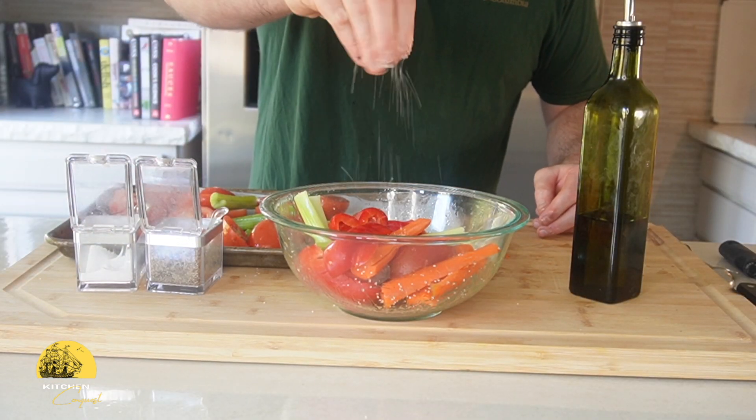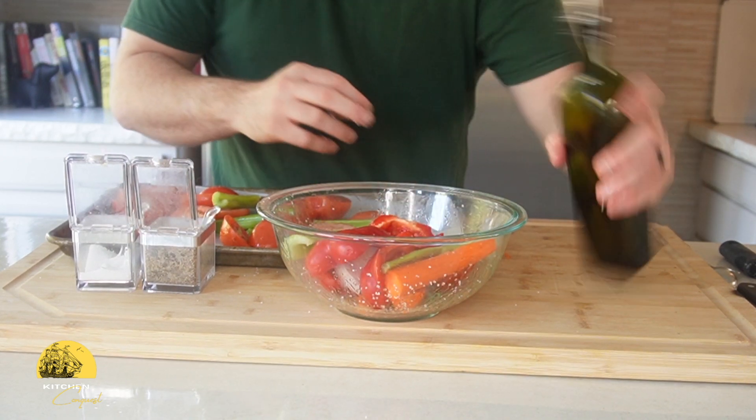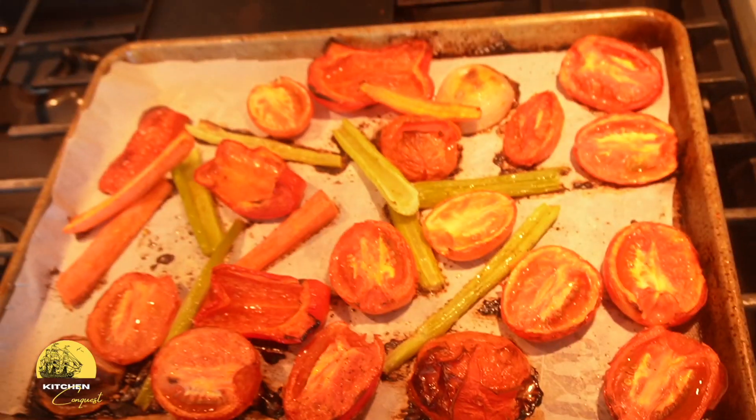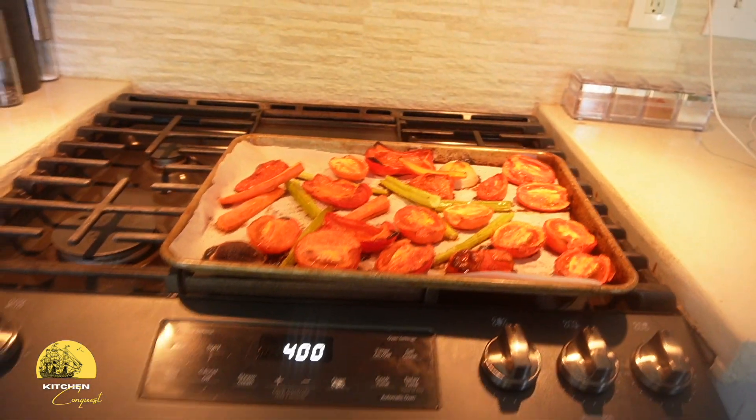Now we're ready to roast. Roasting for an hour at 400 degrees Fahrenheit deepens the flavors and gives them a hint of smokiness, richening the base for our soup. When the vegetables come out of the oven, we're going to throw them in a pot, which gives us an opportunity to make adjustments to seasonings and flavors.